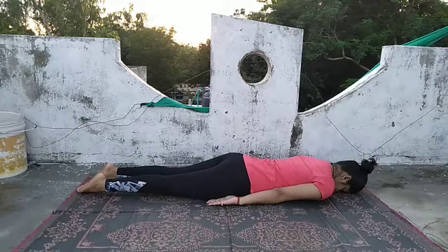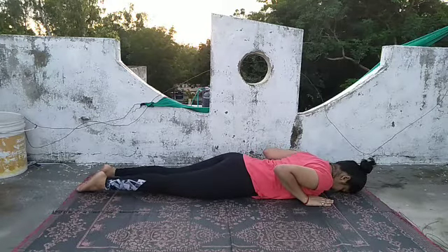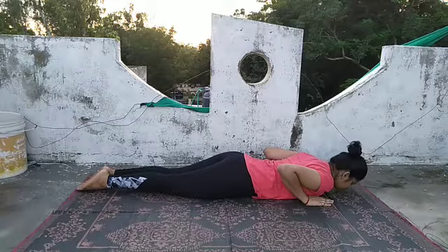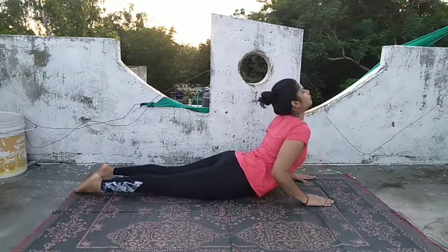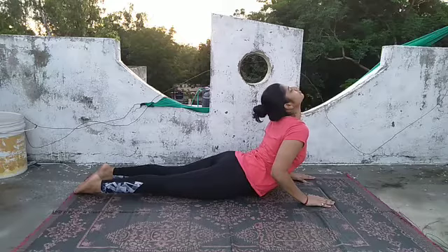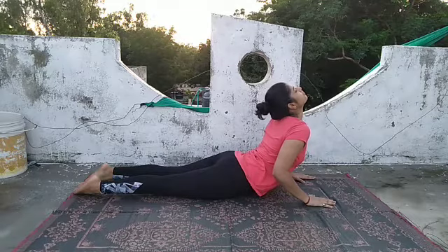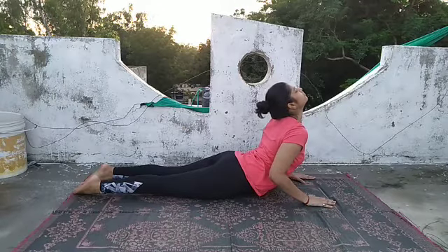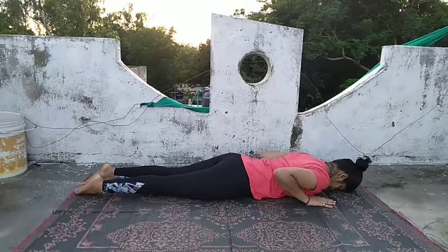The next asana is Bhujangasana. Keep your hands by the side of your chest and as you inhale slowly lift your head, then raise your neck and chest up till the navel. Keep your elbows flexed, maintain the pose and look front. In normal breathing, feel the stress at your lower back and your shoulders. Breathe normally, and as you exhale come down to the ground, rest your head on the ground, and relax.